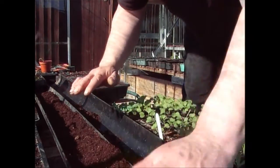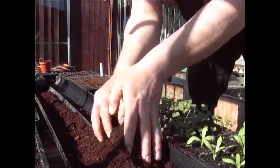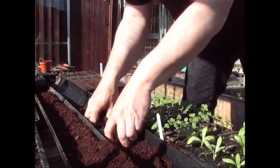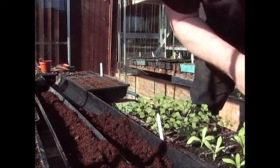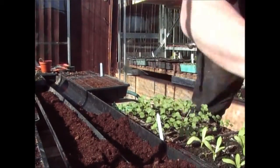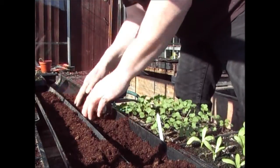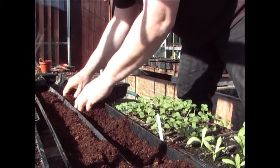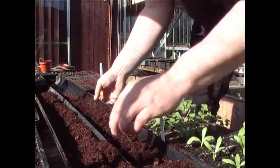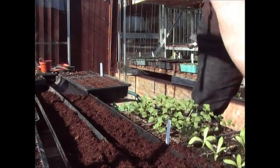They're surrounded by compost so they're going to grow away really well — it's a really good way of starting the peas off. I've now filled the two troughs with a reasonably fine compost — the clover compost I've been really impressed with. You can soak the seeds in water a day or so before you plant them and the peas will swell and germinate quicker. However, I find it's actually easier to do this without soaking, and these are all going to come through anyway.